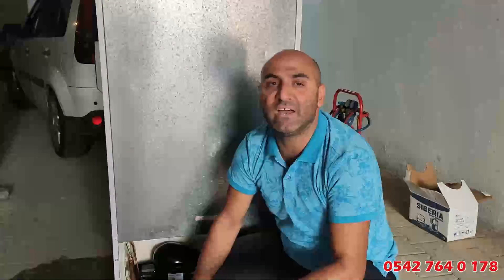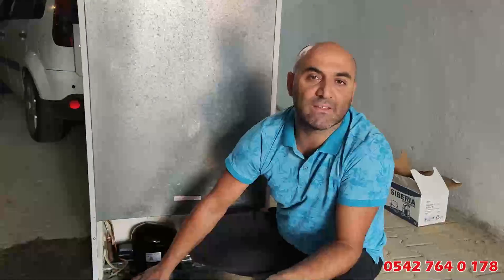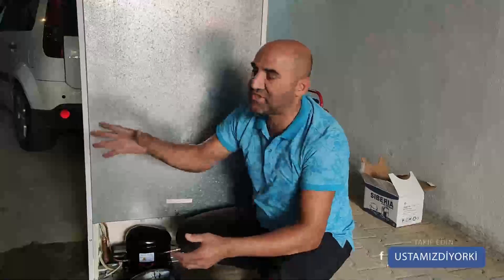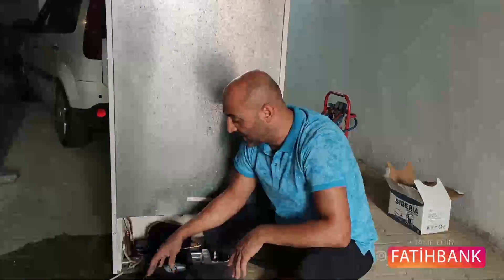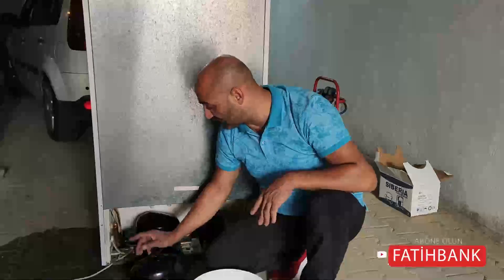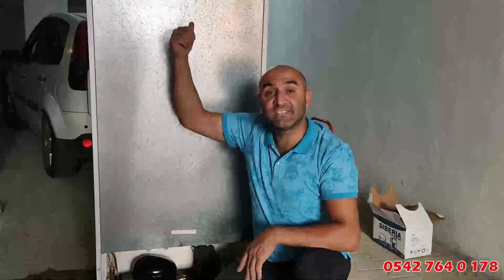Bu yağın çökmesi en az yarım gün alır; benim nacizane fikrim bu, siz ustanızı dinleyin. 24 saat bekletin: nakliyeden geldiniz, dolabı açın, içini silin, temizleyin, sonra fişini takın. Fişi taktıktan sonra en az 8-10 saat dolabı açmayın; içerisini önce soğutun. Peki nakliye esnasında hemen fişi taktıysanız ne zararı olur? Bu motorun içindeki yağ soğutma sistemine girdiği zaman...